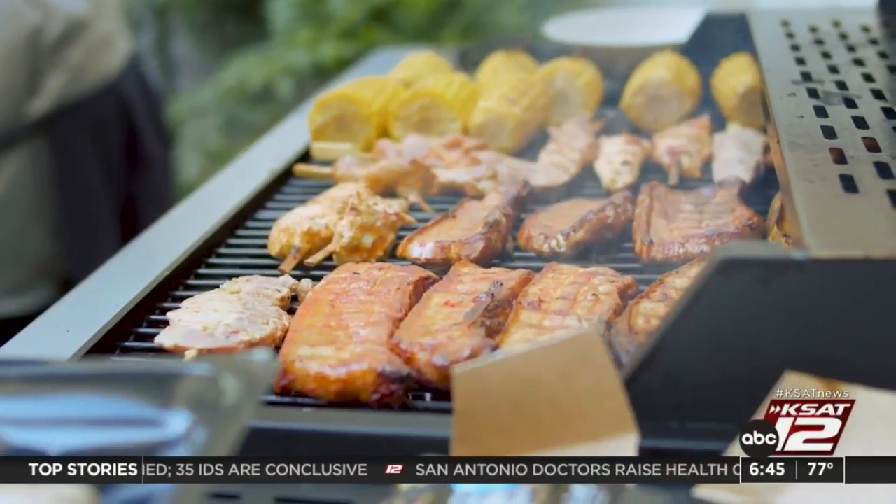At a backyard barbecue, the grill is the star of the show. So if you've got a new one, consider bringing in a handyman to make sure that it's set up properly so that you're ready for that special occasion. Also, get all those supplies you need on hand — the tongs, the meat thermometer, the propane tank.